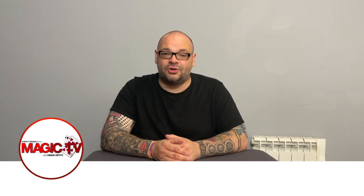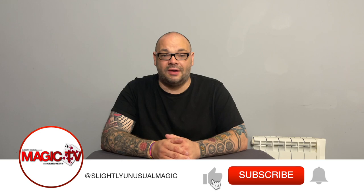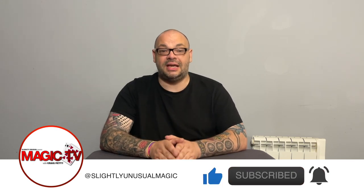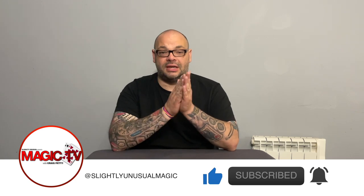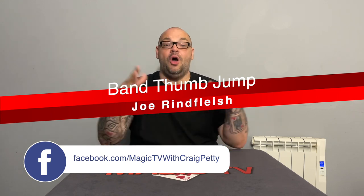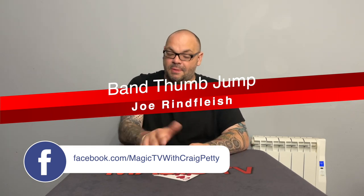Hey guys, welcome back to Magic TV. My name's Craig. It's six o'clock, it's time for a Magic Live. This is probably going to be one of the quickest Magic Lives that you ever see. It's a Joe Reinfeisch rubber band routine. It's absolutely killer — one pure moment of magic. It's great for something like TikTok or YouTube Shorts. Let me perform it to you.